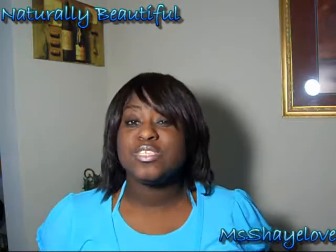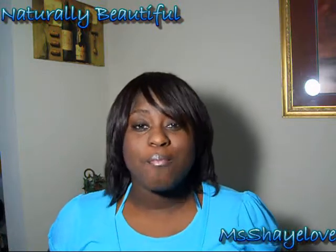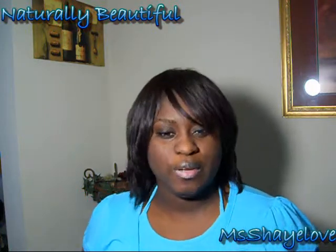Hello, chicas, and welcome back to Naturally Beautiful. It is your girl, Ms. Shea, coming at you with just a quick review on some products that I used for my lace wigs that I've currently applied.